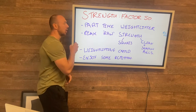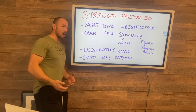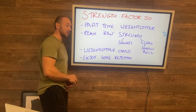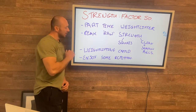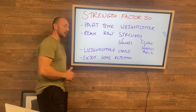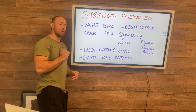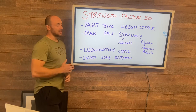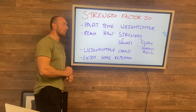Because we're going big on the squats this phase, that's going to take a lot out of us. So we want to cap the weightlifting so we're not super smoked all the time. When percentages are programmed, they're not programmed over 85% in this phase.